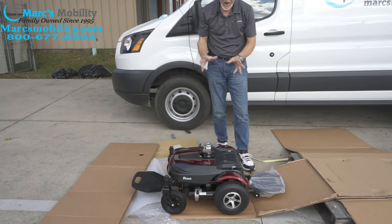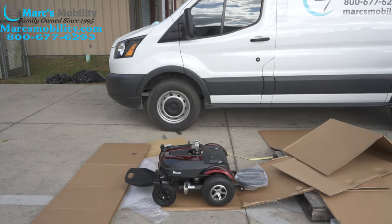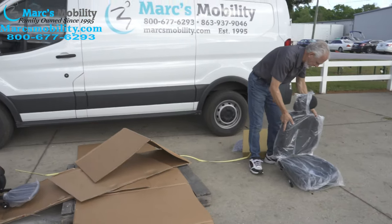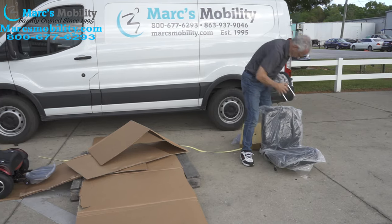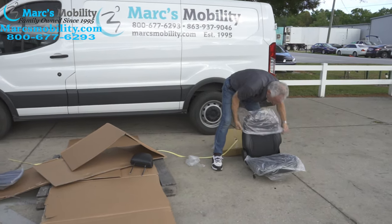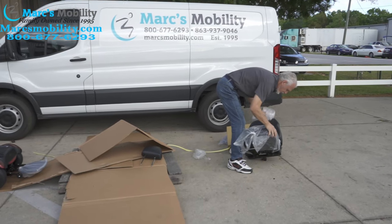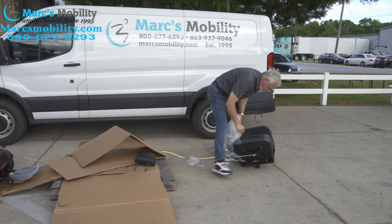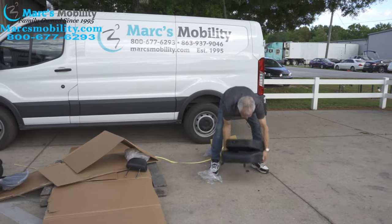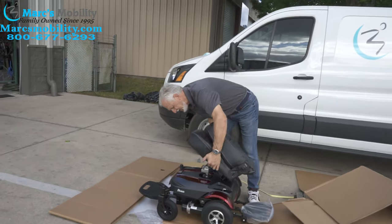Now we've got the chair, we have power, everything's connected. What we're going to do now is take our seat. I'm going to take the plastic off the seat while I'm at it. I'm going to take the headrest off and do it the right way — take the plastic off. Pull the plastic off the back. This is a Captain's seat, so I'm going to fold it down for now so you can see the bottom. You're going to bring this chair and put the seat on the post — it'll slide right down.